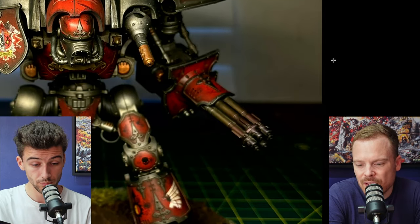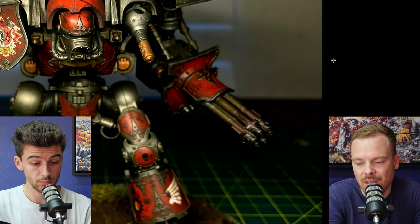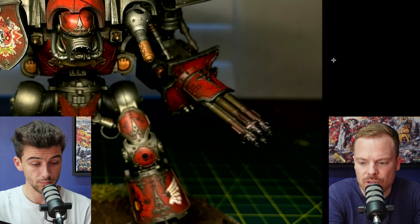One thing I always talk about is consistency across a model, and you've done some really fantastic weapon effects — on the melter cannon and also on the Gatling gun. That sort of soot or cordite, charged kind of look on the end of the barrels is great.